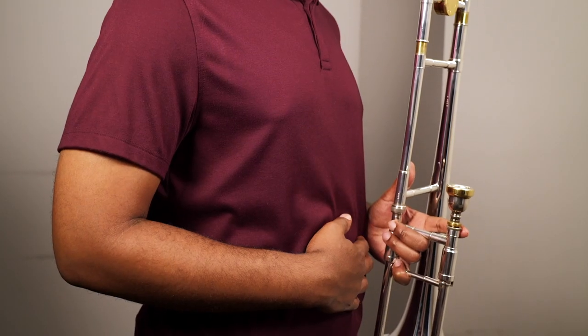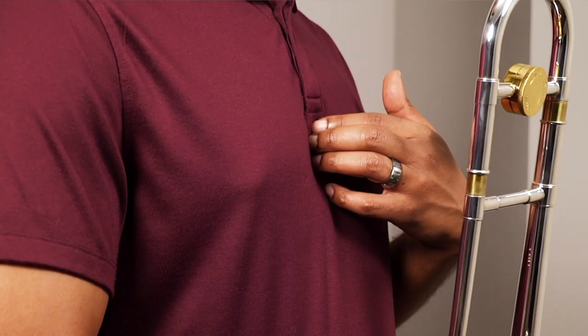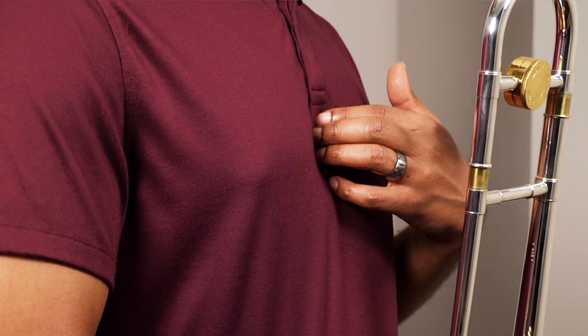Some less common areas that we don't associate as much with tension are our abdominal region and the sternum. If either one of these areas have tension, it's going to affect our airflow. We want to be careful and take note of our posture, making sure that we're not slouched over, but also not standing up too straight — that can also cause tension.